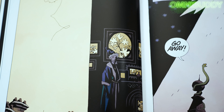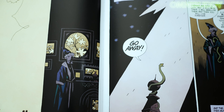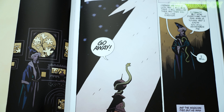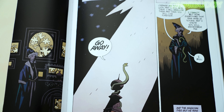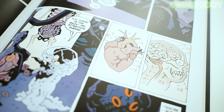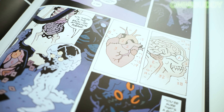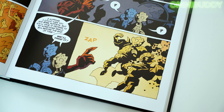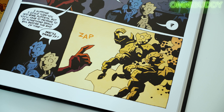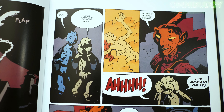Dave Stewart's colors in this book are phenomenal. They live up to the classic Hellboy, Mignolaverse coloring. Dave Stewart has worked on a ton of Hellboy and BPRD stuff, so you're really getting that feel you would from any of the other books, even though this isn't tied in with them. It is a great stepping stone into the Mignolaverse and into Mike himself and his brain, because you don't have to have that prior knowledge. You can just get a good feel.